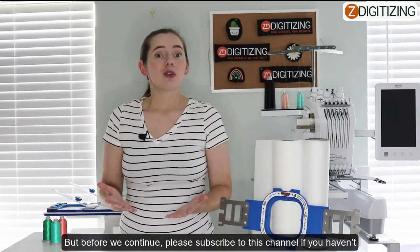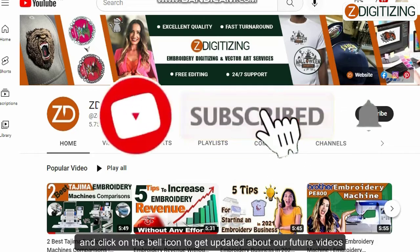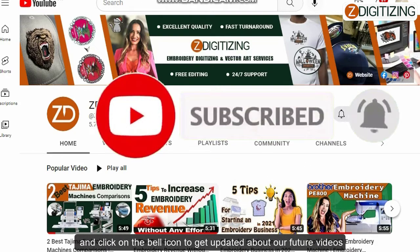But before we continue, please subscribe to this channel if you haven't already, and be sure to click on that bell icon below to get updated about all of our future videos.